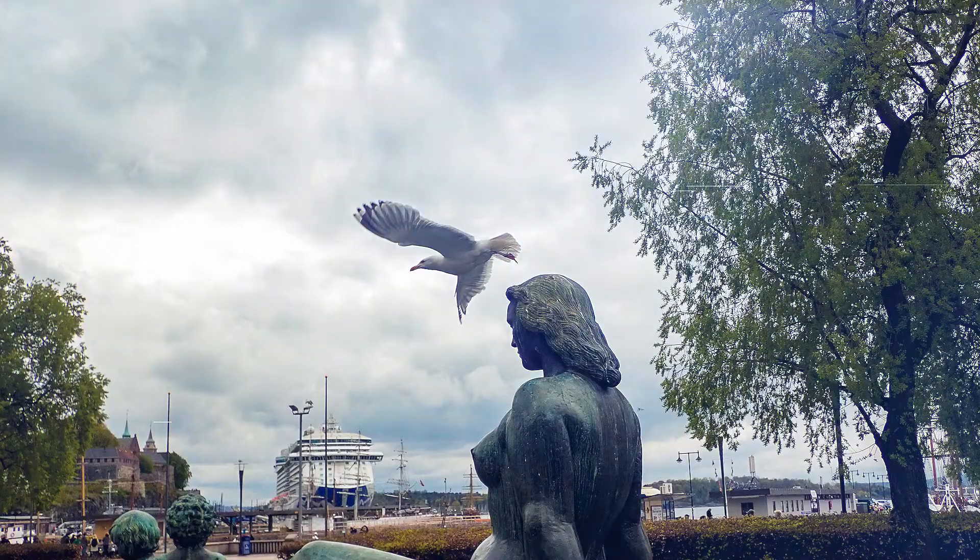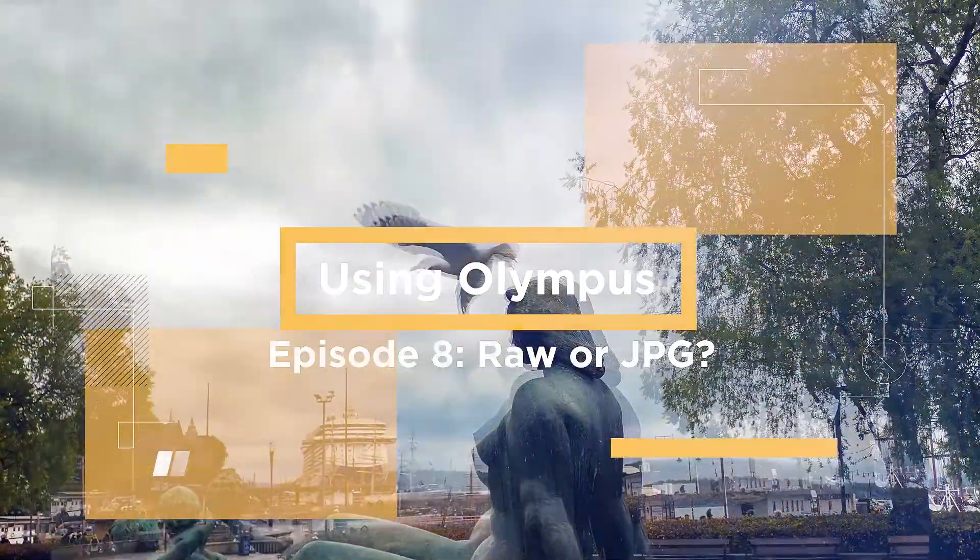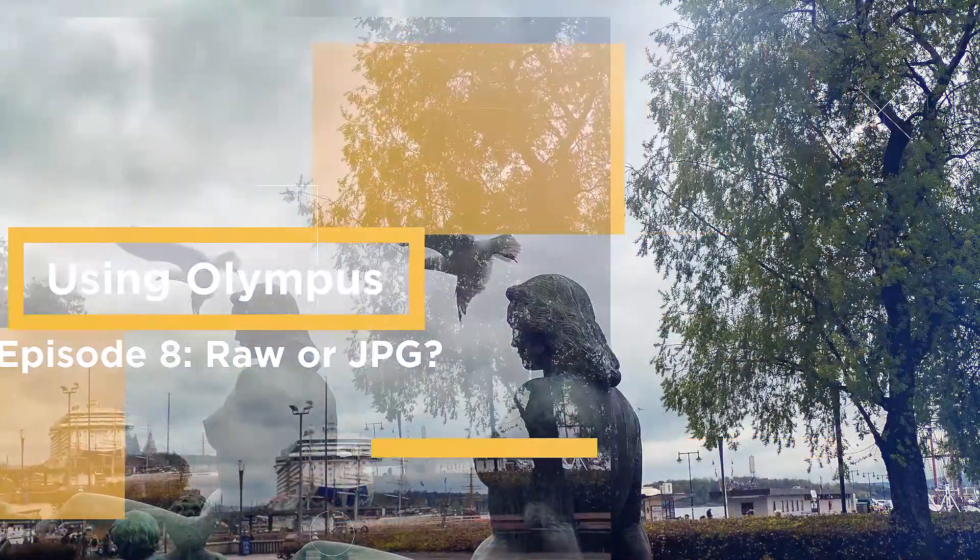Even though you have glasses, you can make pictures without them and see perfectly through the viewfinder. Hi, I'm Peter Vorsgaard, an Olympus Visionary from Helsinki, Finland.